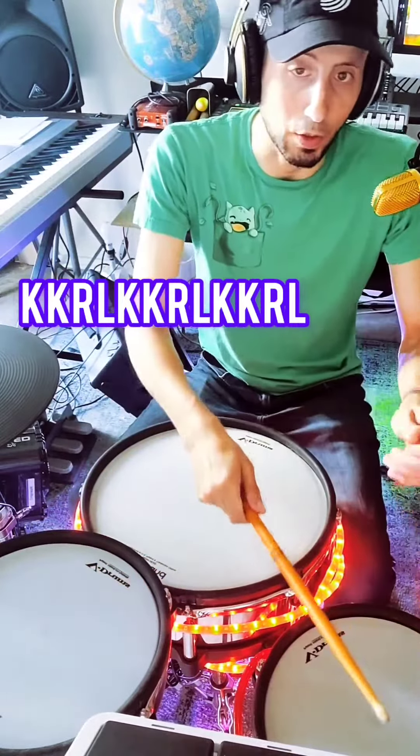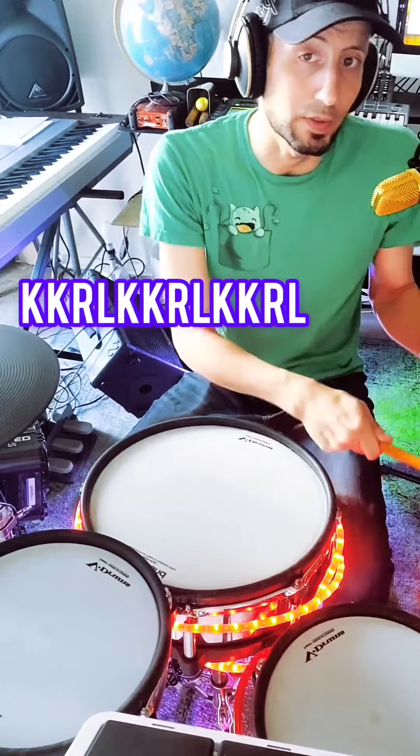Right, left, kick, kick. Right, left, kick, kick. Right, left, kick, kick.